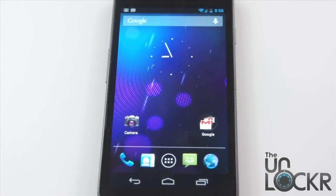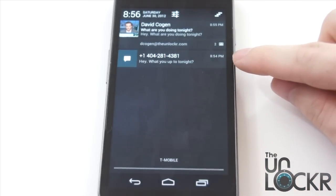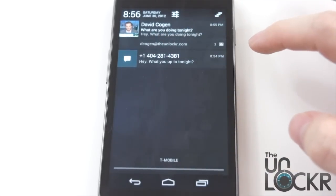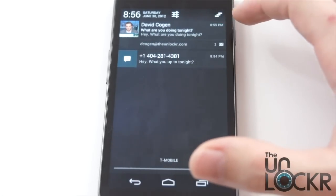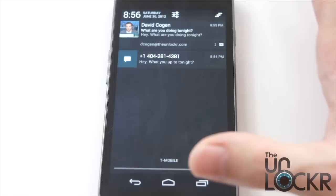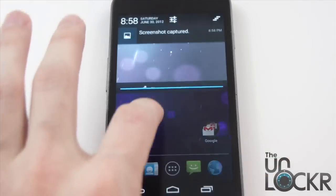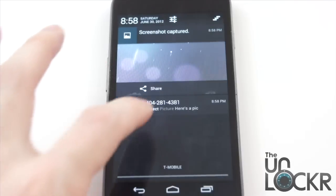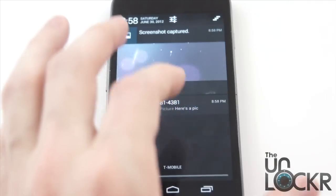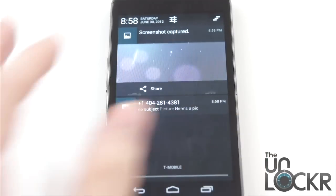Next up, the notification system has changed a bit. When you pull the shade down, you can now see the entire message of a text message. Instead of saying you have three new unread messages, it'll actually list each one and show a snippet of what the text says and who it's from. Email does the same thing — you can see the subject, the beginning of the email, who it's from, who it's to. Any screenshots or MMS messages will also display a preview of the image right in the notification shade. They also added the time up here as well as the date.